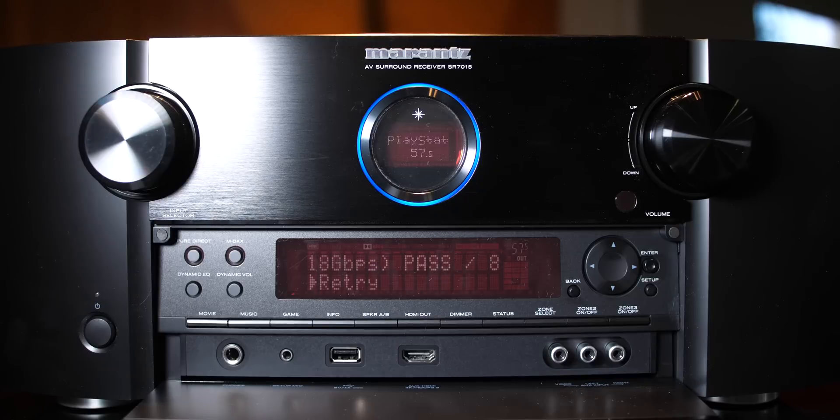If you want to know how to connect things up and navigate the menu, I made a video about that in my previous test where I tested 8K cables at 10 feet and 16 feet lengths. The ZestKit 8K HDMI seems to be the popular one — it passes everything at 16 feet, so it'll pass at 5 foot and 3 foot as well. If the long cable passes, the smaller ones will definitely pass.